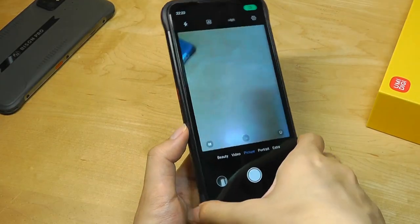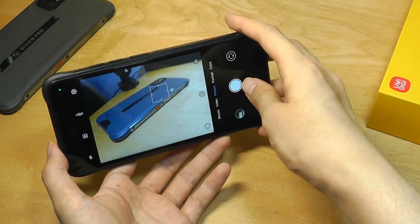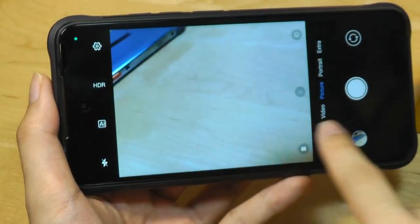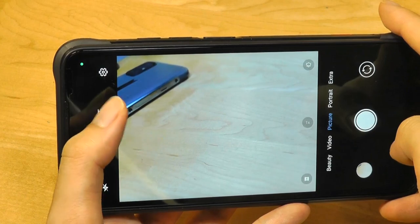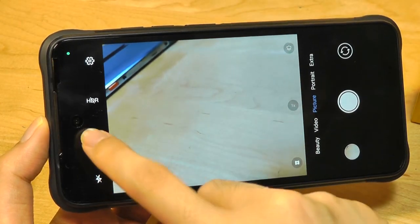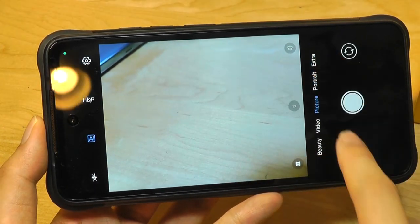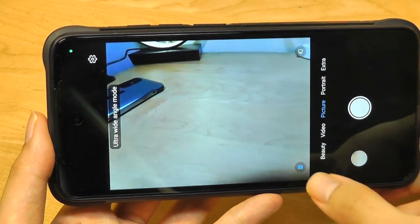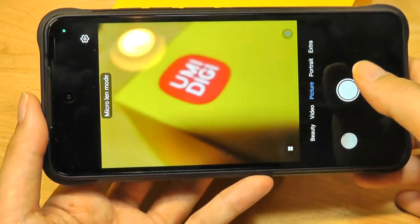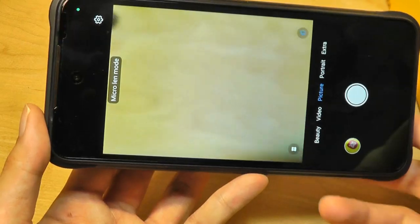Camera performance on budget and rugged devices has never been super outstanding, but this certainly gets the job done for its price point. We have access to an HDR mode, although turning it on increases processing time. There's also an AI mode that automatically recognizes scenes and optimizes colors and contrast. Other options include the wide-angle lens to get more within one frame, as well as the 5MP macro lens — though personally a telephoto lens would be preferred, the macro still comes in handy.